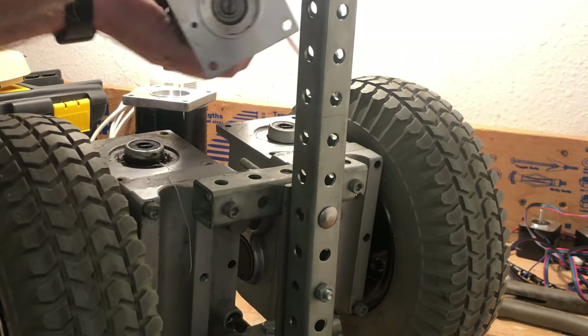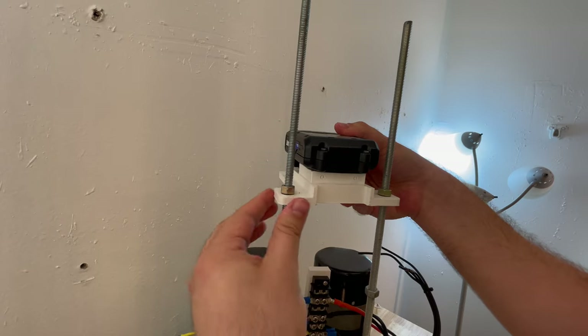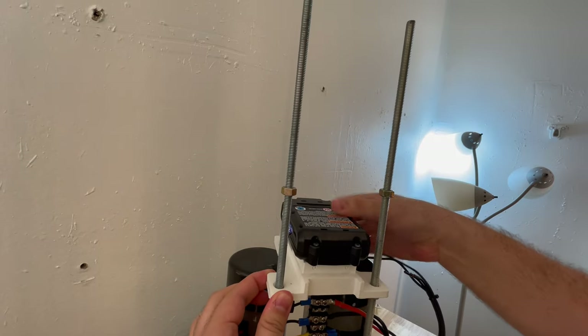Instead of using one bar of steel like I did in the previous version, I'm using these two threaded rods, which I can then slide 3D prints onto. The main advantage of this method of construction is really its modularity.